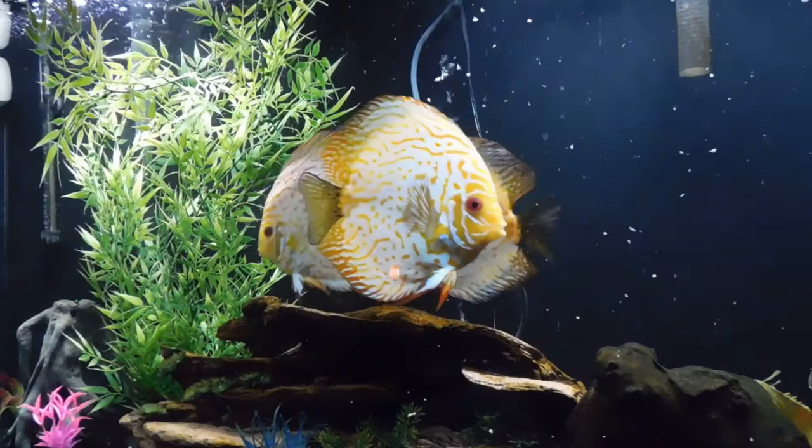Here are my discus - my big pigeon bloods. That one's got a fin that's torn, ripped in half. That happens - you may see that on occasion, don't ever worry about that. They do rip and tear their fins on occasion; they grow back, never a problem. Usually it's just a little tear here or there, but that one actually has a pretty good split on one of her fins. It doesn't really bother her, as you can tell.